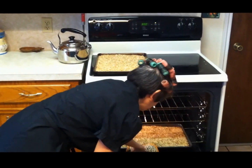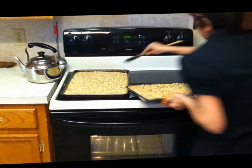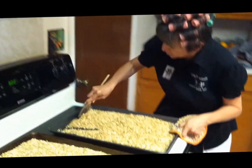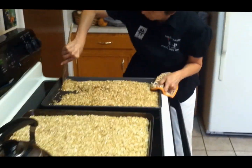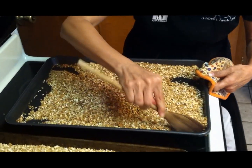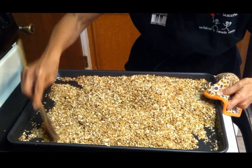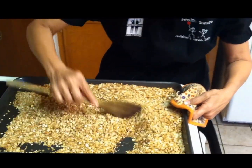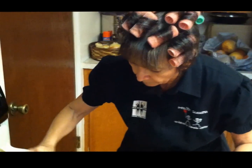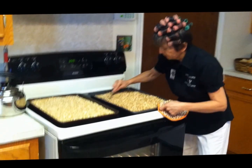Approximately 20 to 30 minutes have passed. I'm taking the one at the bottom — I already mixed the one that was on top. And this one at the bottom I mix now. Make sure that you get the ones in the corners like this, so that it is well mixed and all turned. Mix it very well so that it will be toasted uniformly.